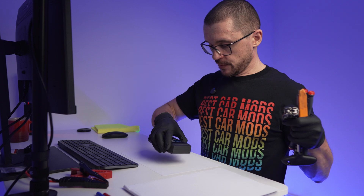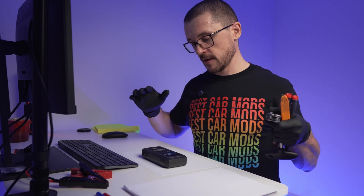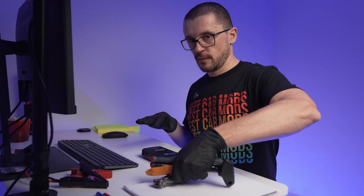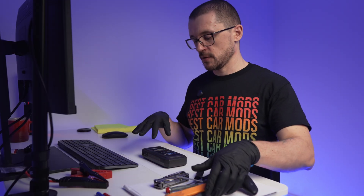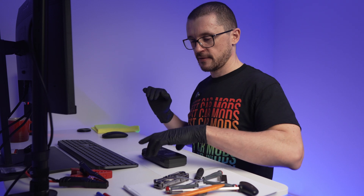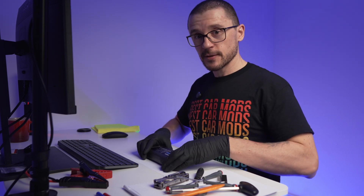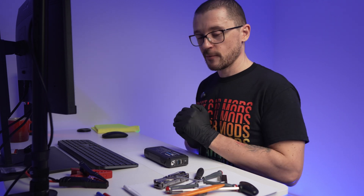I don't know about you, but I have always been curious to find out what is inside different products. So, after reviewing the Top Dawn JS1500 a few days ago, I have decided to take it apart to see exactly what is inside.